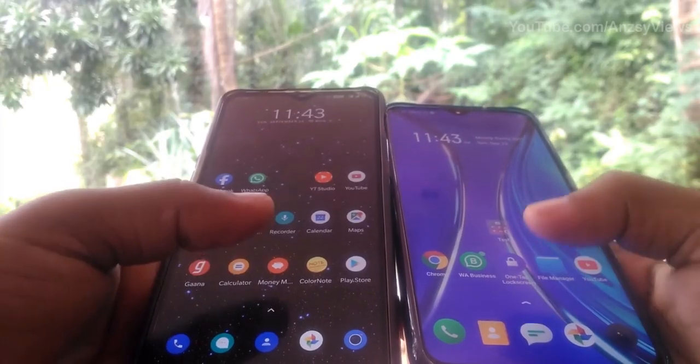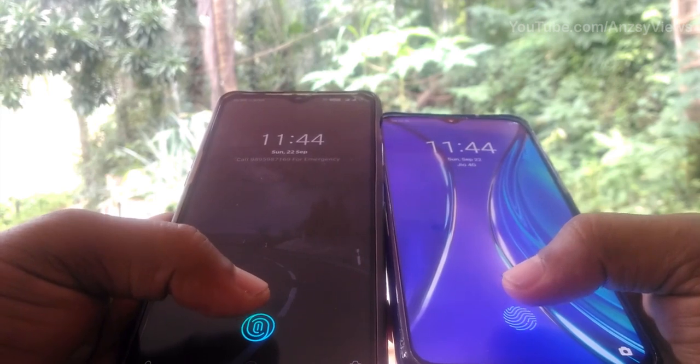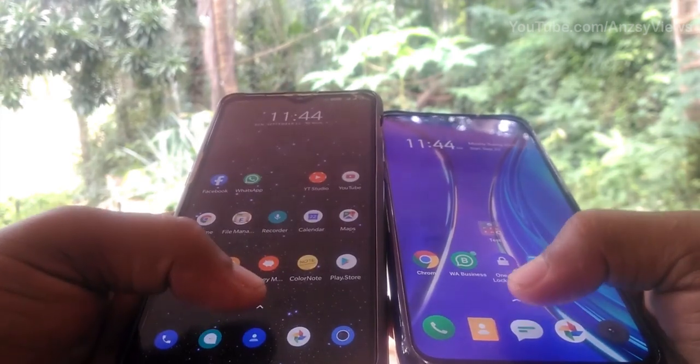Okay, so now we are going to unlock it normally and fast. We are going to unlock the OnePlus 6. We are going to unlock it.